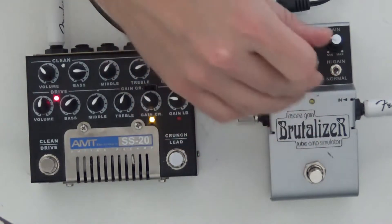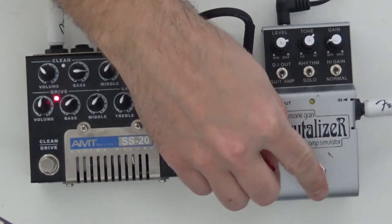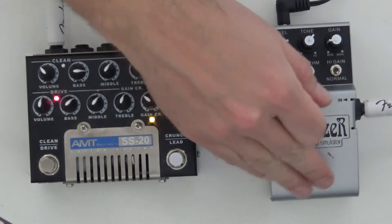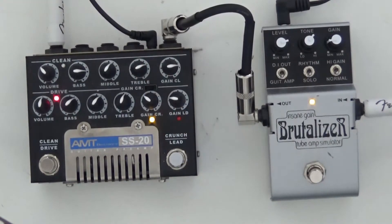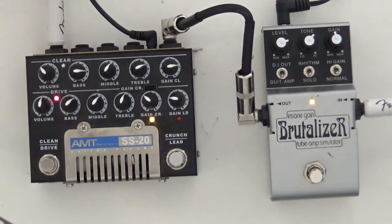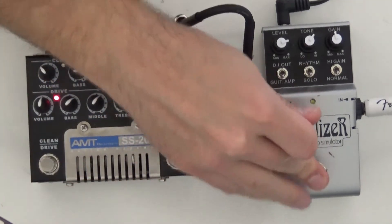Nice, light crunch. With gain low and level high, all of a sudden that's a lot fatter — it's really nice. Let's try the lead channel, which is a lot gainier.